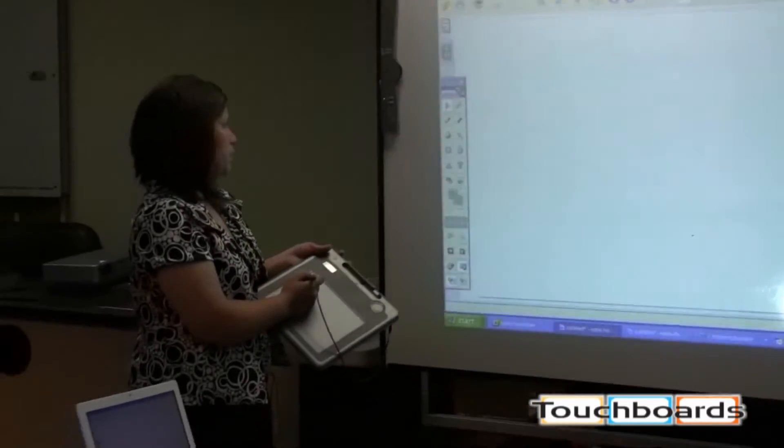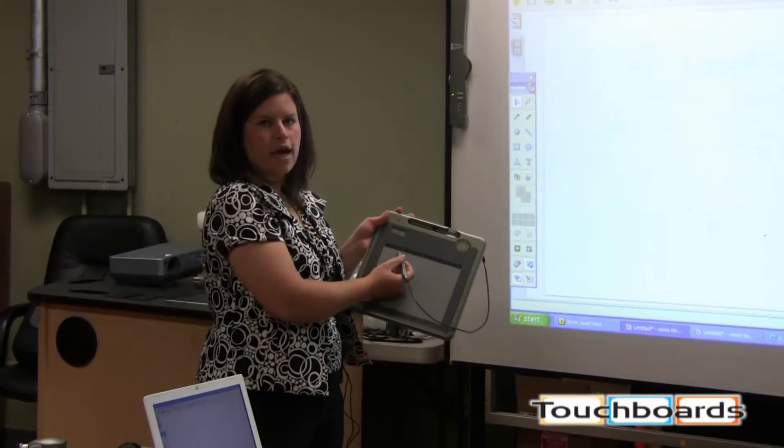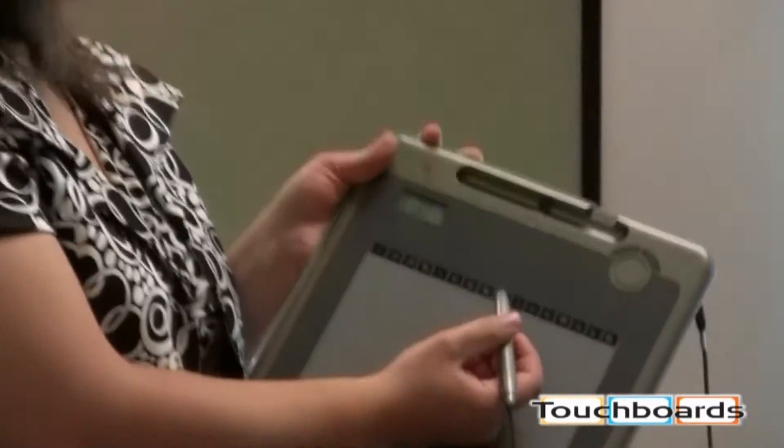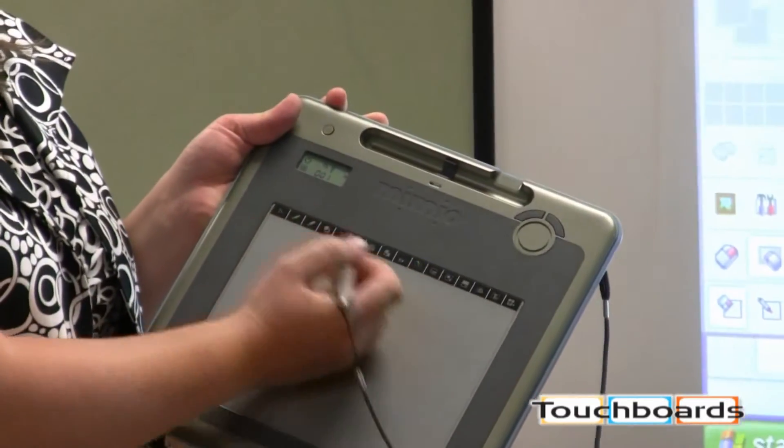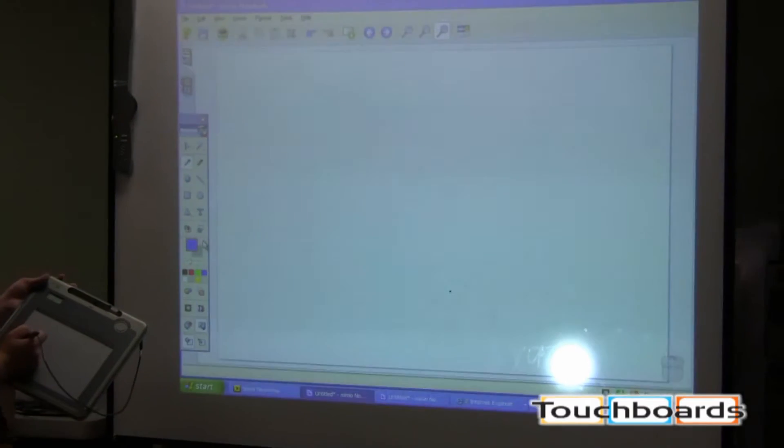All the tools that are in the Mimeo software and on the toolbar can also be accessed at the top of this pad. So teachers have the choice of grabbing their pen right here on the pad, or they could go back over to the tools on the screen.